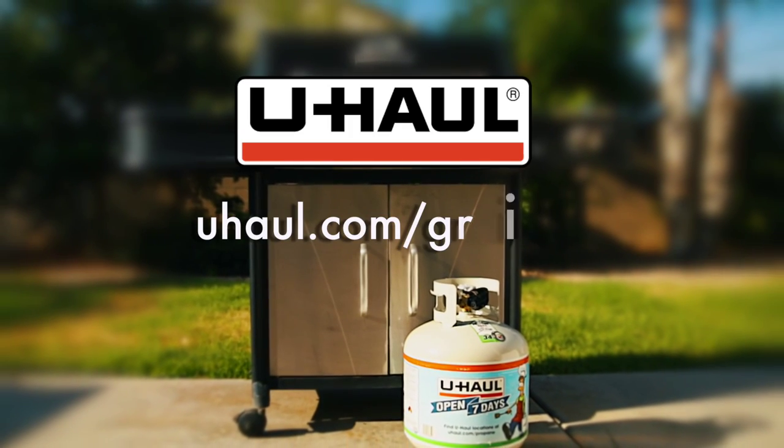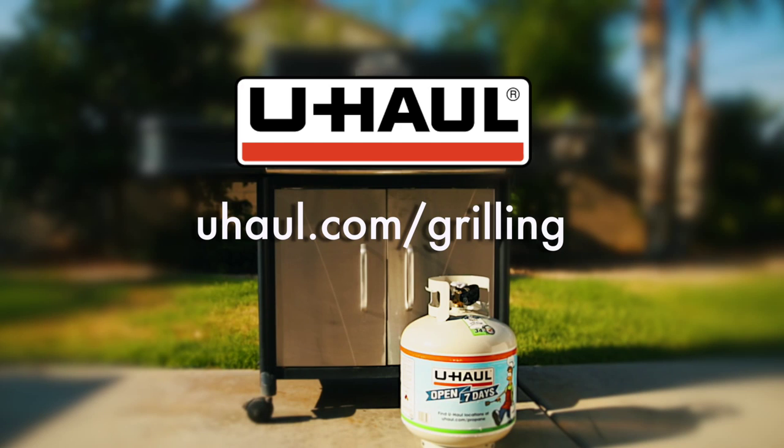For more tips, recipes, and accessories, visit uhaul.com/grilling.